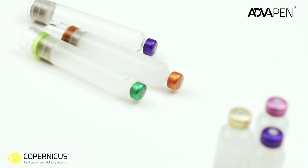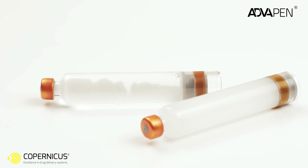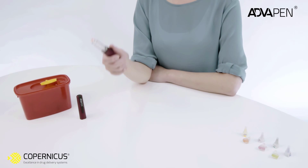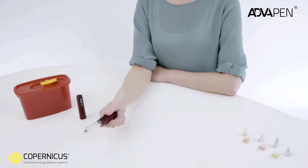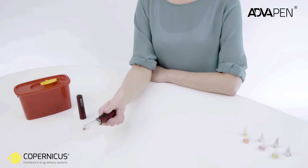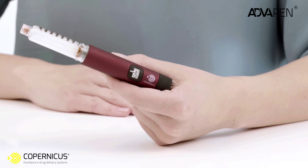Remember, you may not use any insulin other than that recommended by your doctor. Check the cartridge to make sure it contains the type of insulin you have been prescribed. If you are using a cloudy insulin, you must mix it before each injection. Mix the cartridge content by turning the pen gently up and down at least 10 times until the insulin looks entirely mixed and has a uniform appearance.